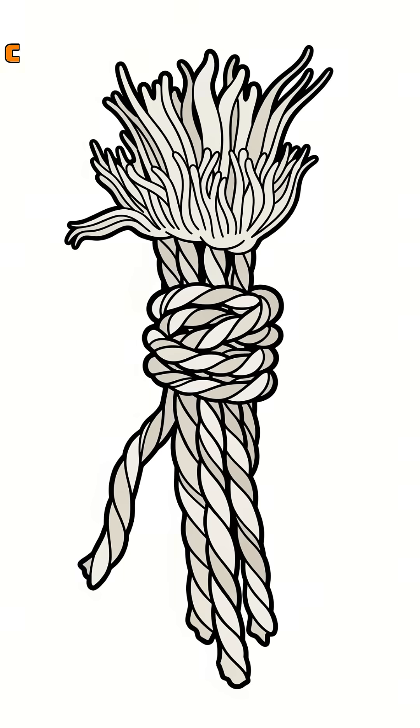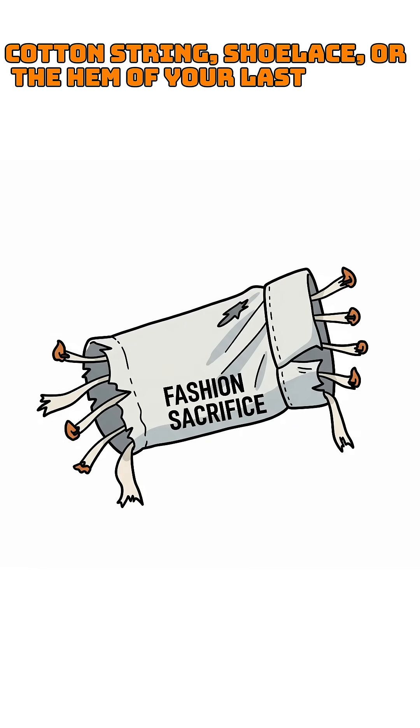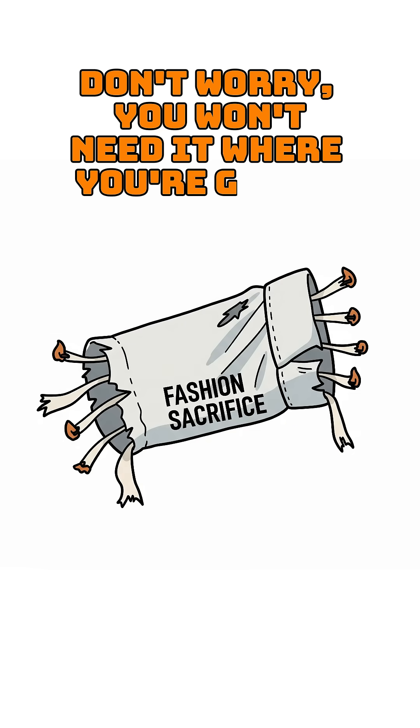Now, find a wick. Cotton string, shoelace, or the hem of your last clean shirt. Don't worry, you won't need it where you're going.